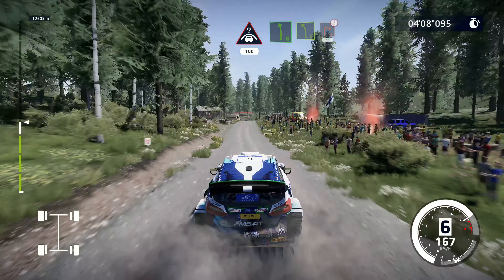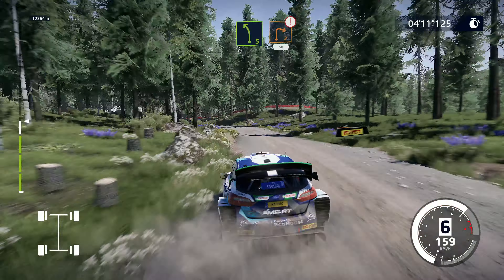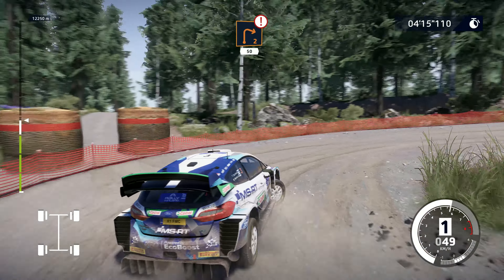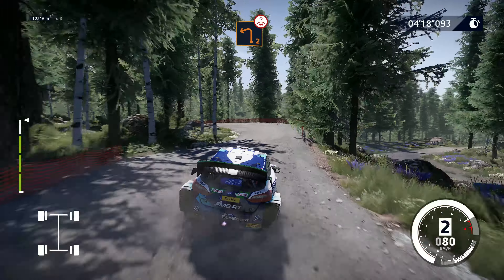Left 6, short, into left 5, short, cut, and caution, brake for right 2, cut, 50. Careful, you don't slide off. Left 2, keep in, over crest, 200.